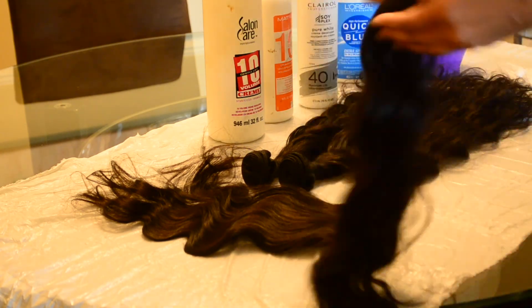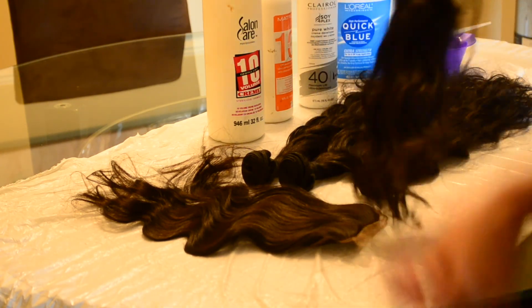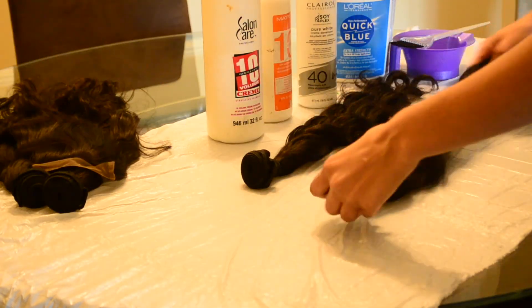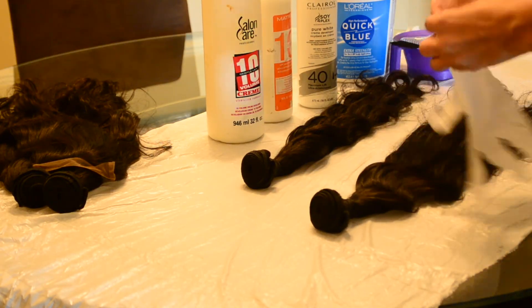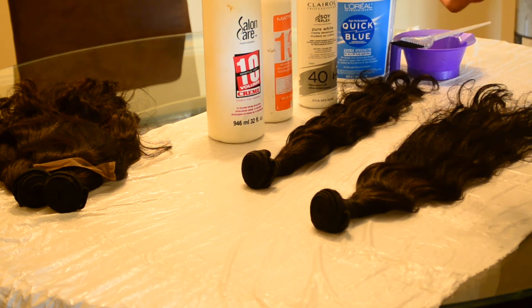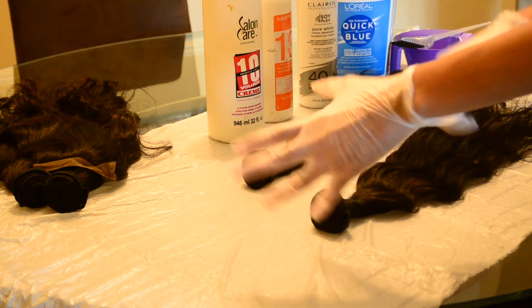Hey guys, I'm going to just go ahead and hop straight into this video. I'm using 4 bundles in 24 inch bundles and a lace closure, and I'm going to go ahead and put on my gloves and get started.